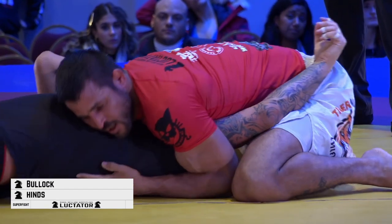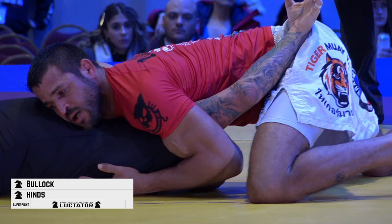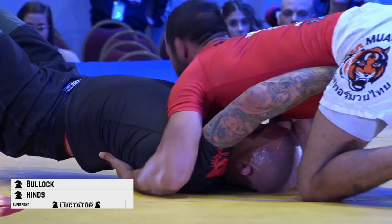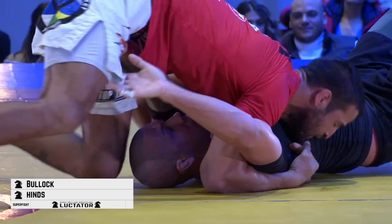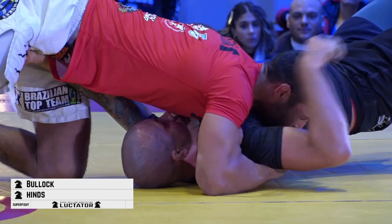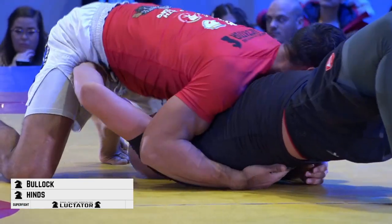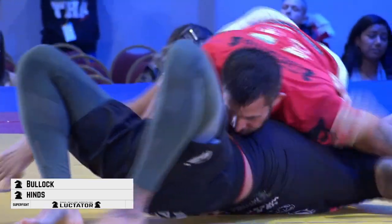You can see Dwayne coming back to this north-south position, looking again for that modified guillotine choke. Michael Bullock is probably a little bit more aware of it this time, trying to control the hips. If Dwayne doesn't close that space he might deal with Mike rolling up and trying to get those hooks in — it can be a sneaky back-take from this position. Dwayne does a good job killing those hands off the hips.